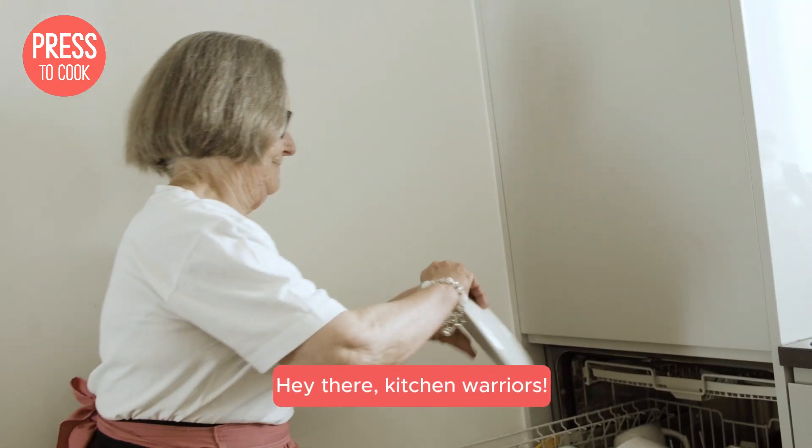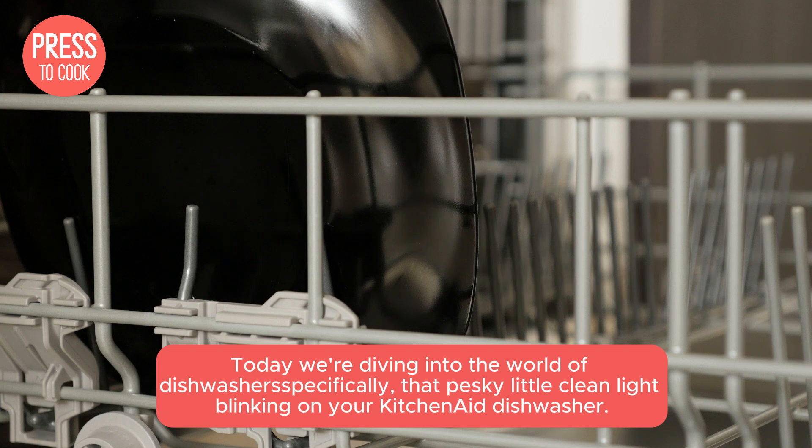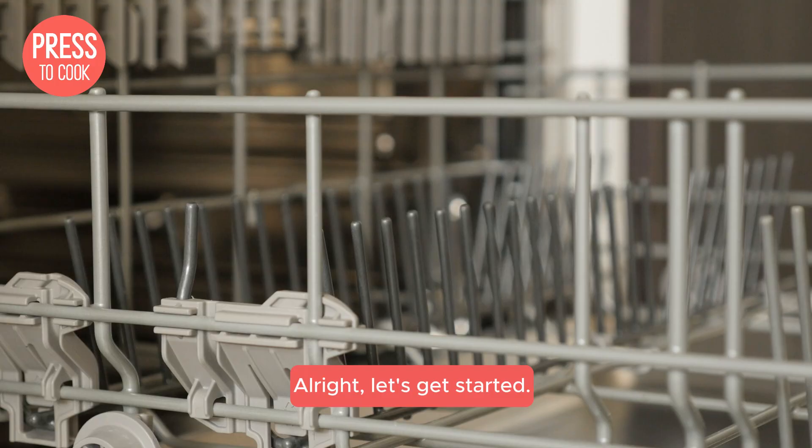Hey there, kitchen warriors! Today, we're diving into the world of dishwasher troubleshooting — specifically that pesky little clean light blinking on your KitchenAid dishwasher. Alright, let's get started!